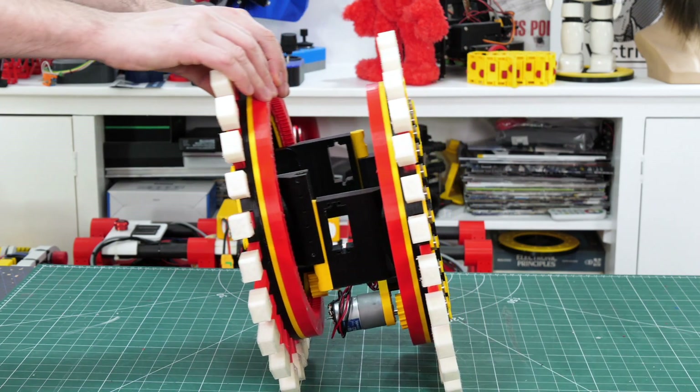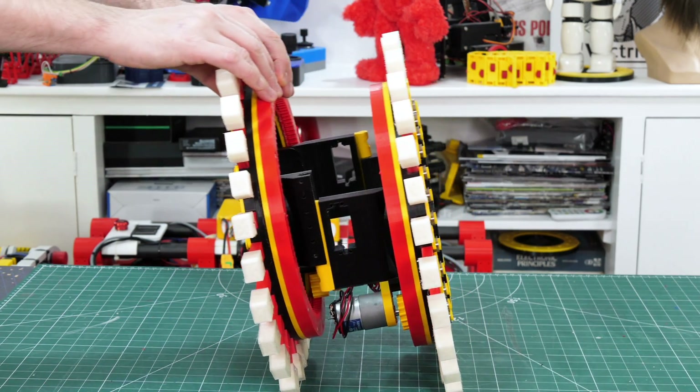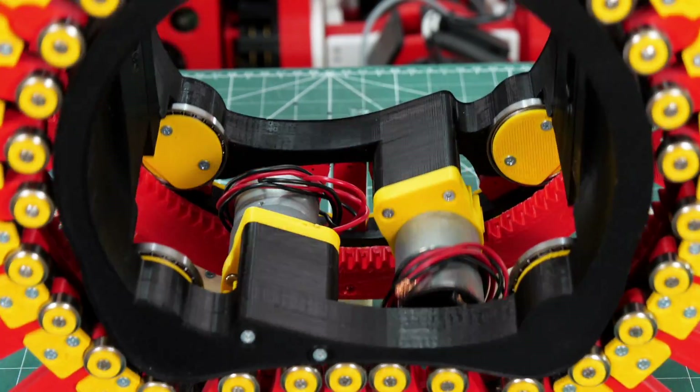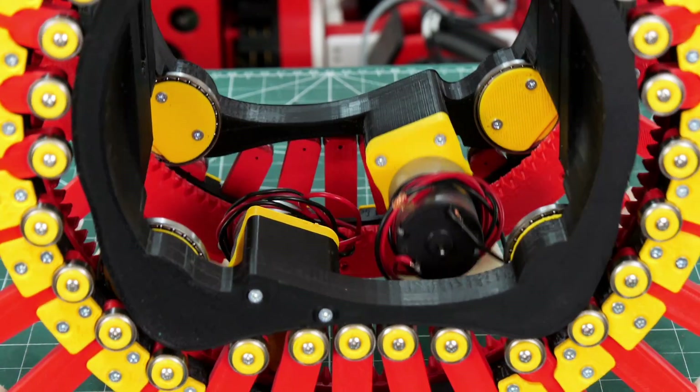As well as fitting the two sides together, that's also the mechanism which allows them to slide so it can steer as it goes round corners. As a result of those pieces being the same, the motors are offset so they nest nicely together and it's nice and compact.